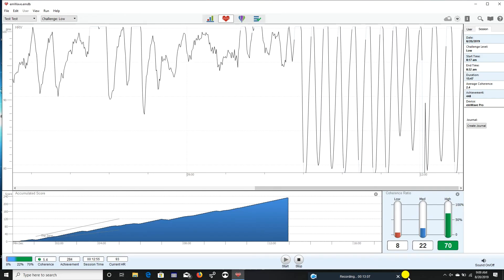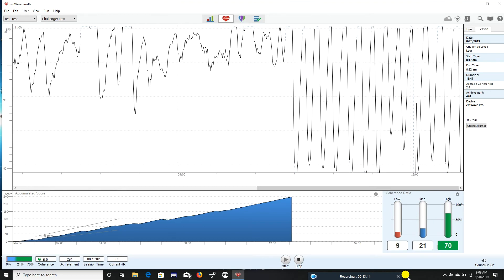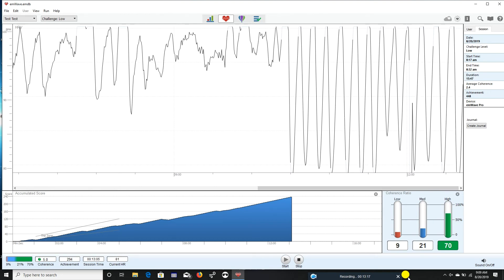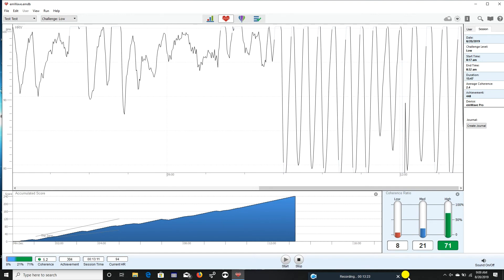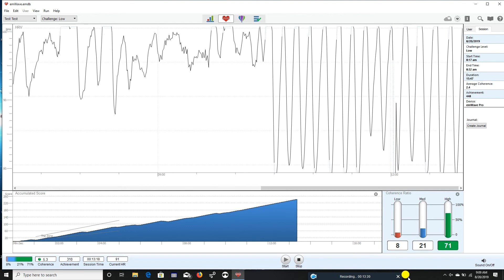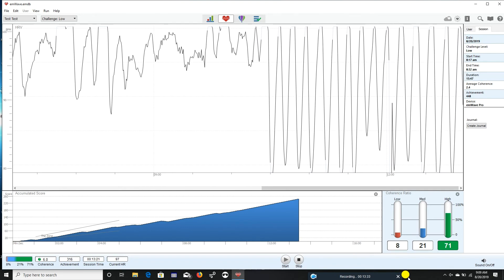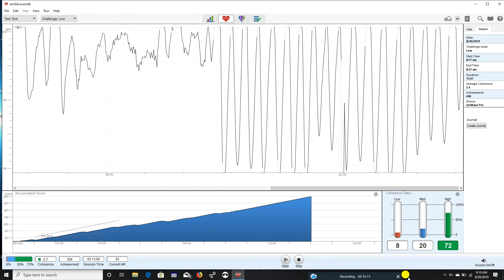If you see places on the screen where there's a blue line or sometimes a red line, that's simply where the signal was lost for a moment and the software is compensating — it's not a problem, but you will see that periodically. Ray's doing a really nice job here. Now we're starting to see it got a little bit more shallow, so I'm going to want to check in at some point and find out what happened right there.